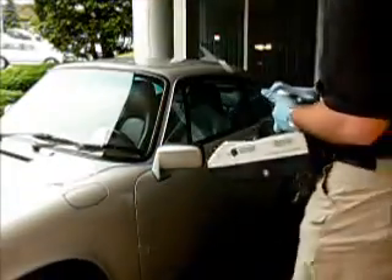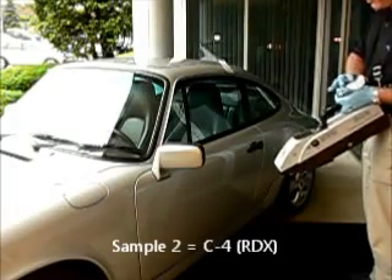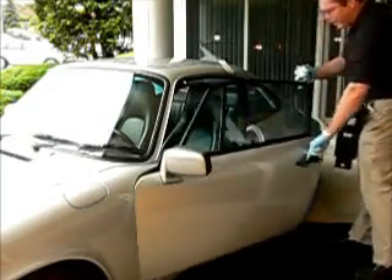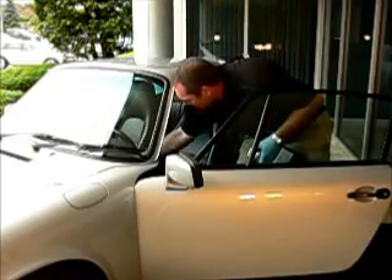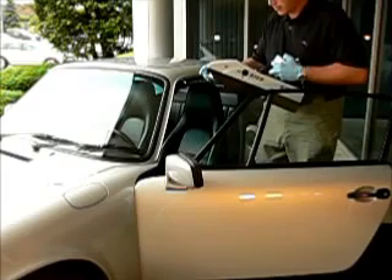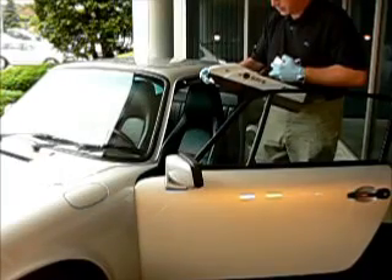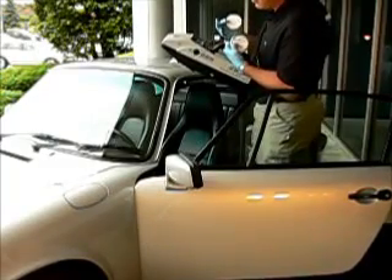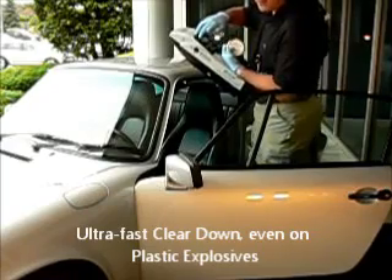Sample number two was RDX from the C4, applied to the steering wheel. We'll open up the vehicle and sample the steering wheel, then present it to the unit for analysis. We've got an alarm for RDX. The operator pushes the green button, then pushes the green button again. It's now cleaning itself, and the green light tells us it's ready to go again.